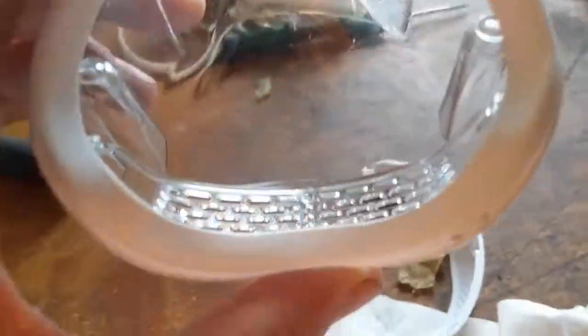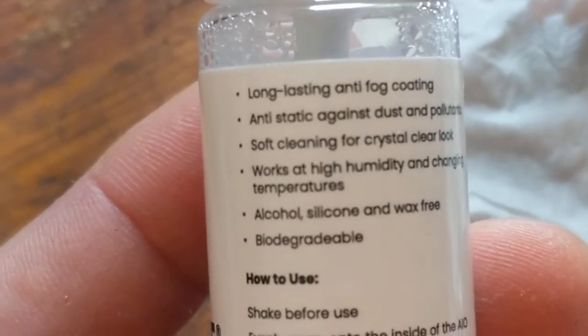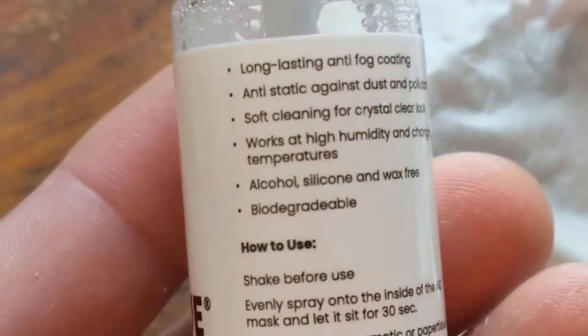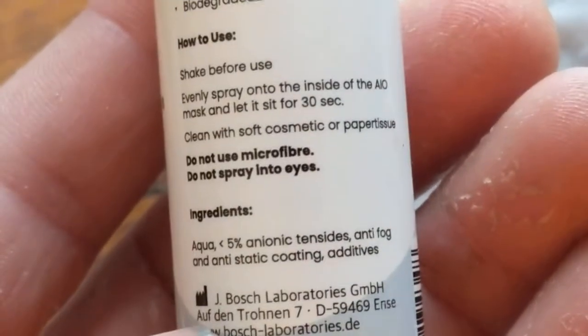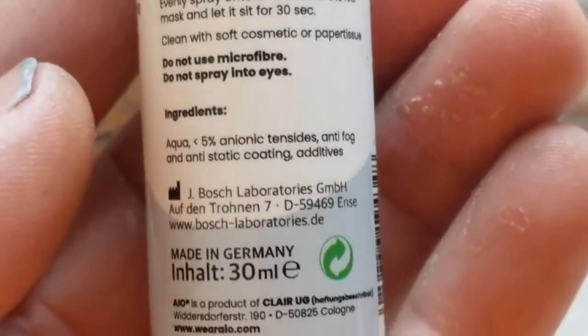I will try to polish it inside a bit, because I really feel there's something toxic here. It's biodegradable, but that doesn't mean it's non-toxic — alcohol, silicone, and wax-free. There must be something inside causing this effect. It says five percent anionic surfactants — that's usually found in washing powder — and it has anti-fog and anti-static coating.